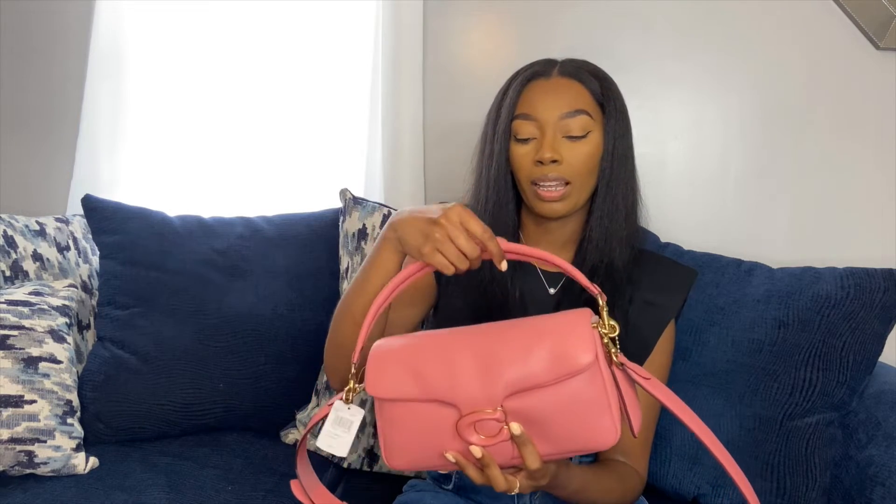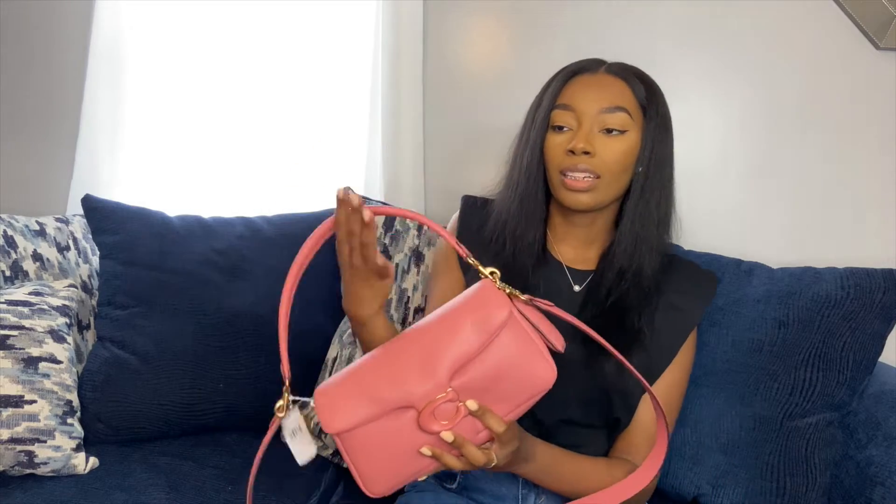I'm definitely a top handle girl. I like the option where you can carry a top handle, or you can wear it crossbody. I'll probably buy a shorter chain so that when I carry a top handle, it could be like a shorter top handle. But I still like the option that you can wear it on your shoulder, or you can wear it crossbody.